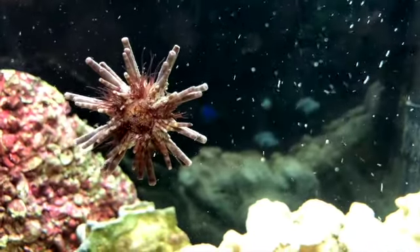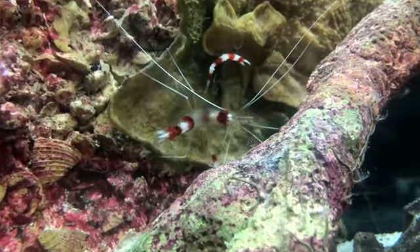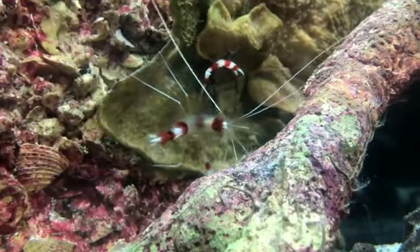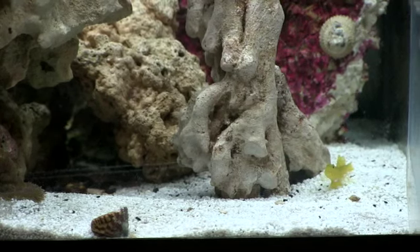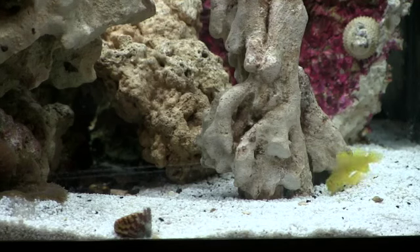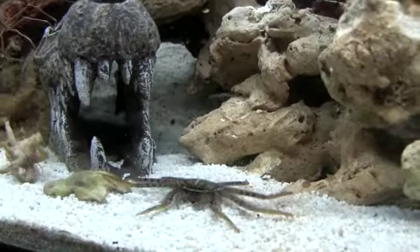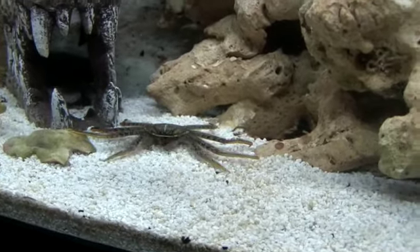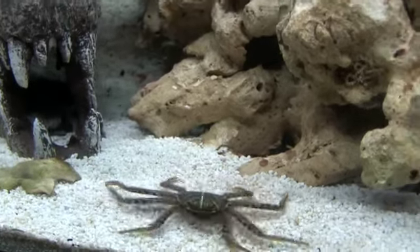The tank is primarily set up around the invertebrates, but I wanted some fish swimming around. I like niche fish like these gobies that kind of hide under the rocks. Eventually I plan to get a couple of pistol shrimp and see if I can get the gobies to live in burrows with the pistol shrimp and watch that — that's the coolest thing in keeping aquariums after clownfish and anemones.